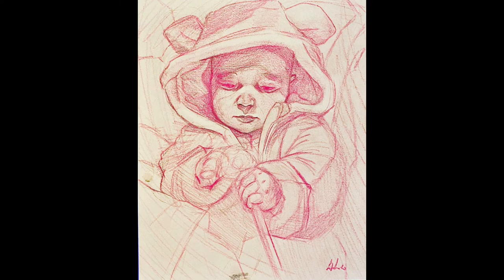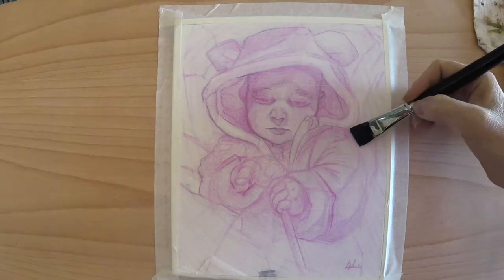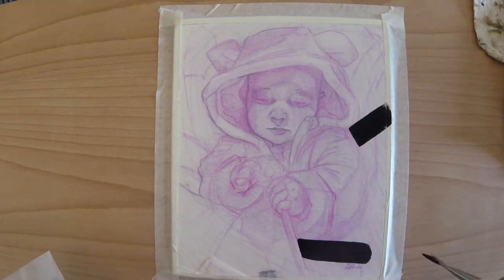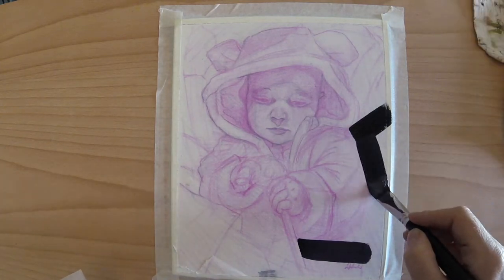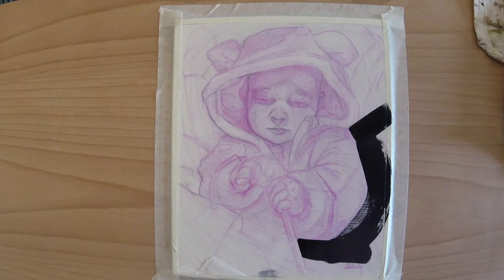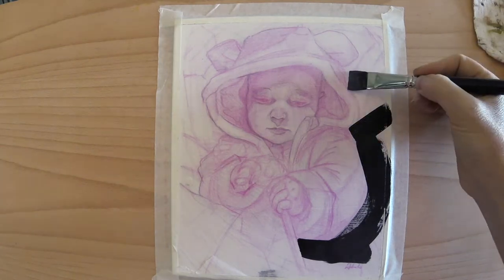Let's get started. This week we started with an under-drawing, a sketch that is pretty tight and detailed. This is a portrait of my daughter Sophie when she was around 12 months old, and it's a nighttime painting, so it's very dark around her. There is a very strong green light that comes from a stick that was a toy.